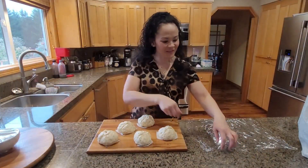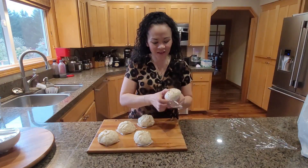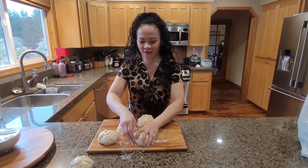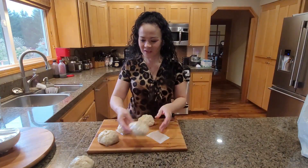After they cool down a little bit, take some cling wrap and wrap them just like that. You can eat them right away, put them in the refrigerator, or freeze them — they freeze really nicely.